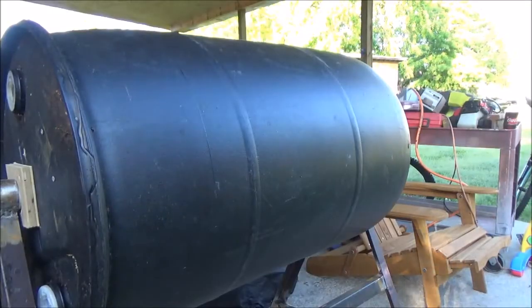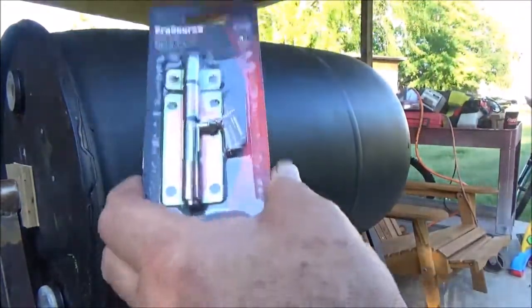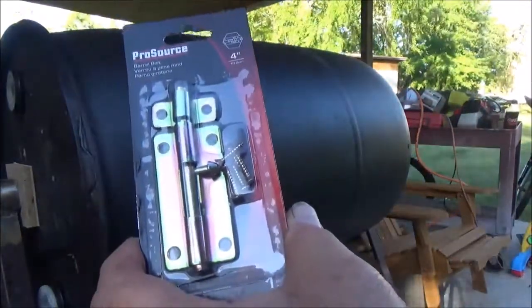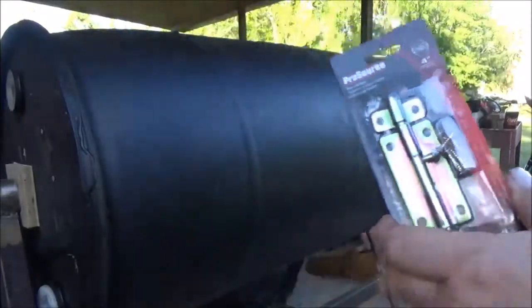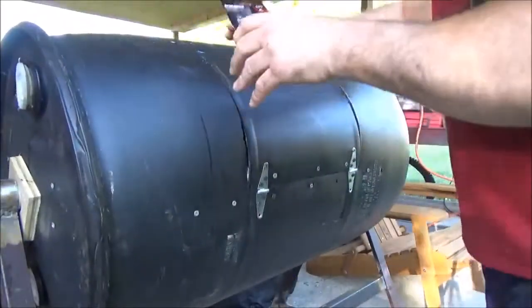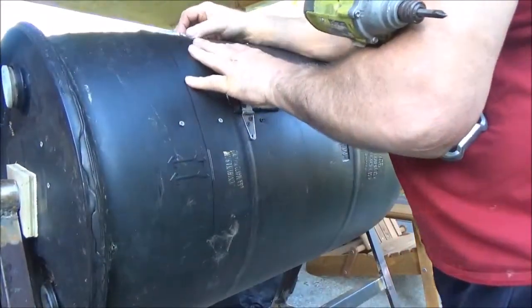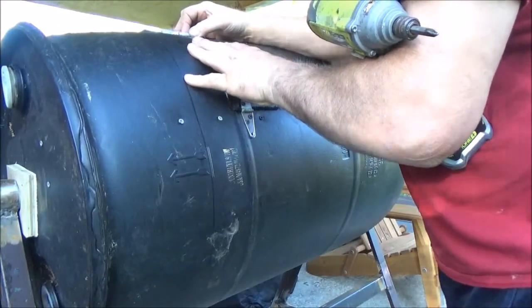Alright guys, I went to the hardware store today and bought some of these — they're called barrel bolts. What I'm going to do, like I was telling you earlier, is bolt them across here like that to hold the lid shut.